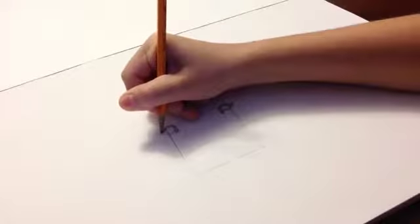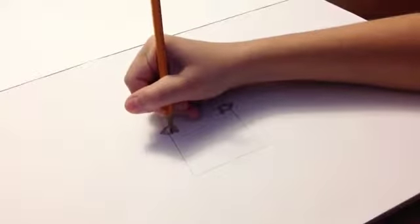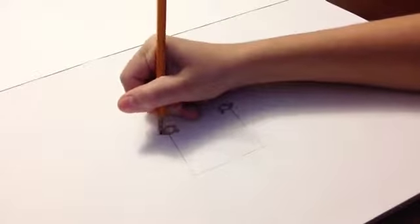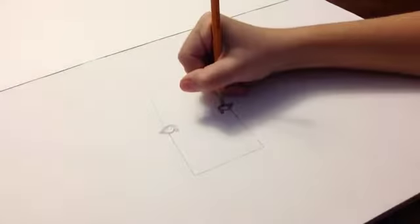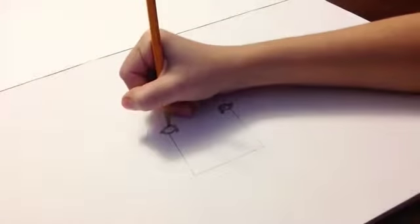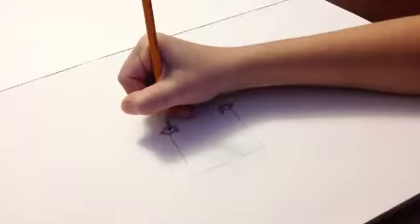For the eyes — the pupil and stuff — if you look at a photo of a wolf, their eyes, the pupil, I'm going to erase the guideline. The pupil is kind of like up here. I'm going to color that in. There — that's the eyes.